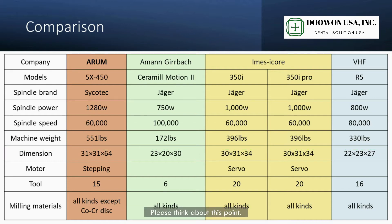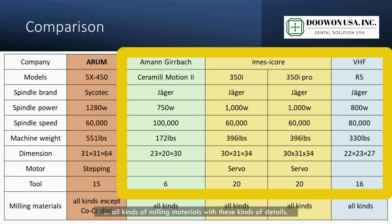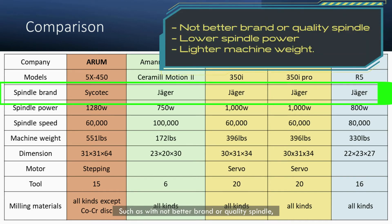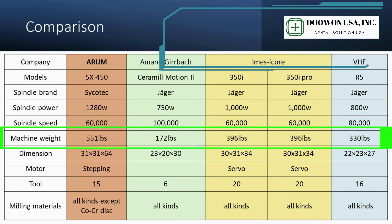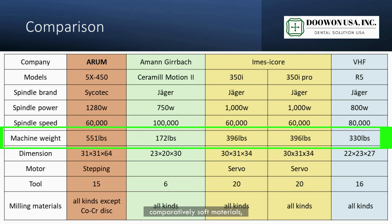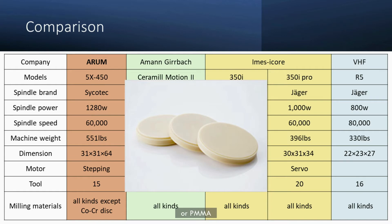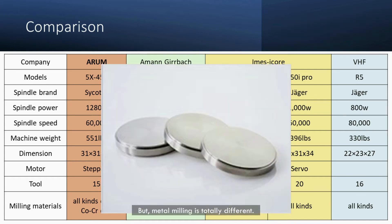Please think about this point. Our competitors say their milling machine can mill all kinds of milling material with specifications such as a not-better-brand or quality spindle, lower spindle power, and lighter machine weight. As you know, comparatively soft materials — for example, zirconia, PMMA, or resin — may be okay with these kinds of specifications, but metal milling is totally different.